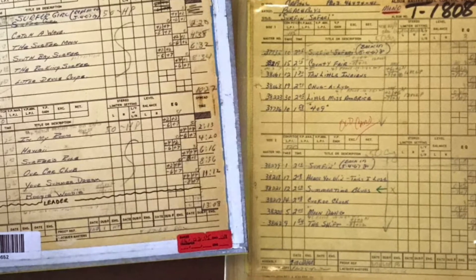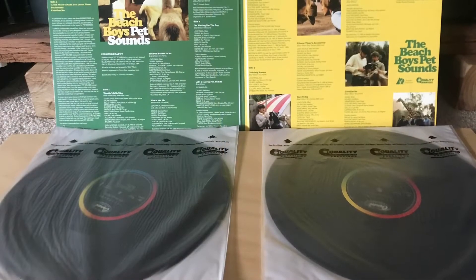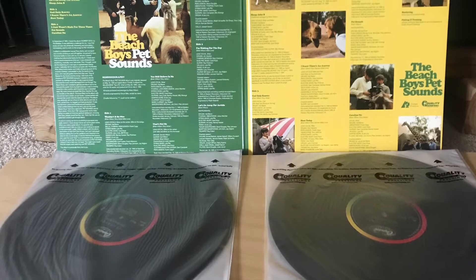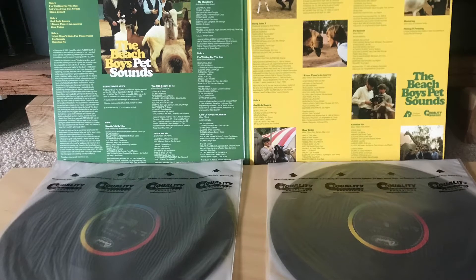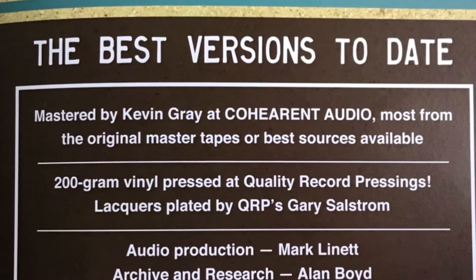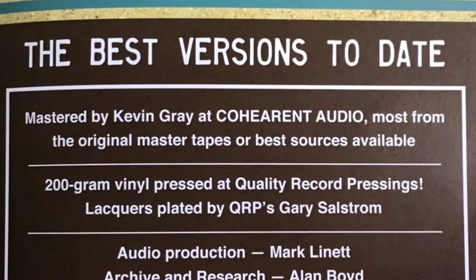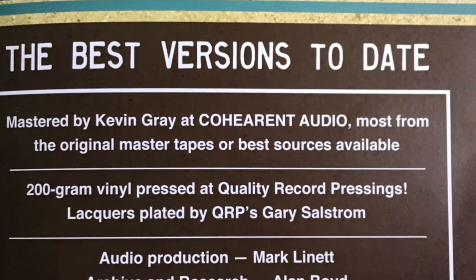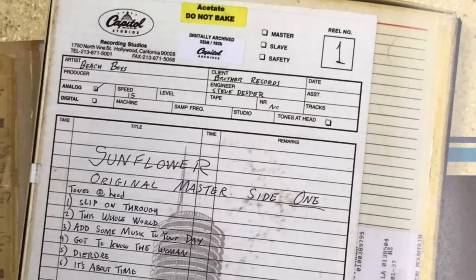This vinyl record released by Analog Productions has a total of 13 tracks, and it comes on two 180-gram vinyl records. Now, most of the tracks are from the original masters — I can't tell you which songs are from the masters, it doesn't say. And the songs that aren't from the masters, they have tried to get the best source possible.